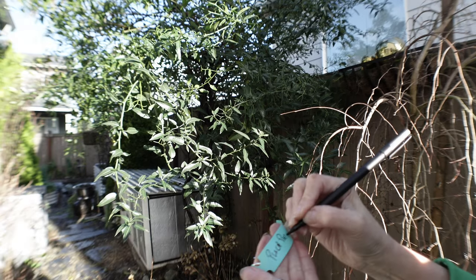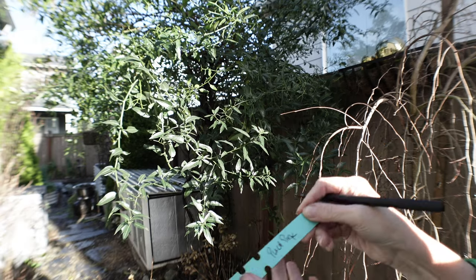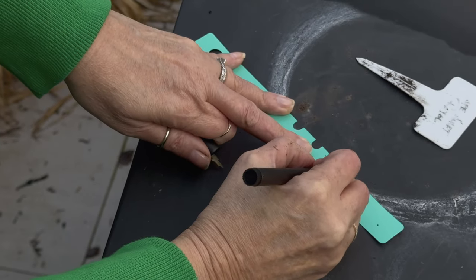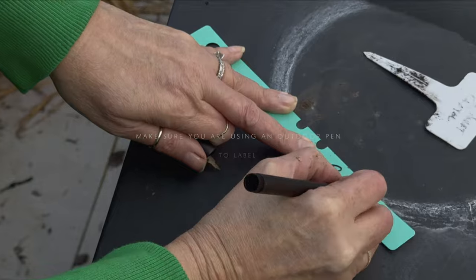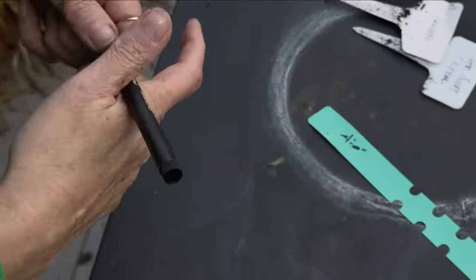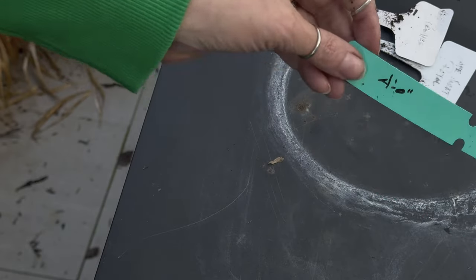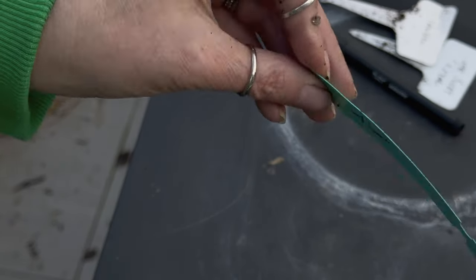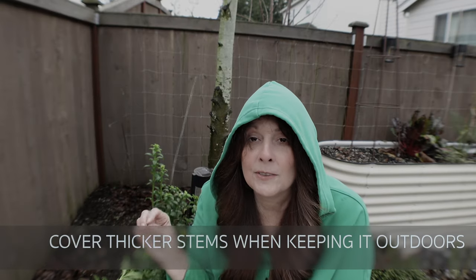I also check all of the labels — I want to know what I'm growing. I go ahead and make all my labels, and one of the things I like to do is write on the back of the plant tag the height of the dahlia. This helps me when I go ahead and place them next year and I don't have to go back into my list. That is the secret to conserving the dahlia tuber through the winter.